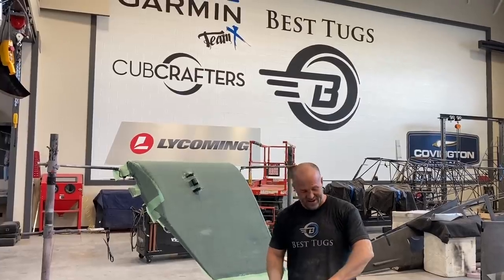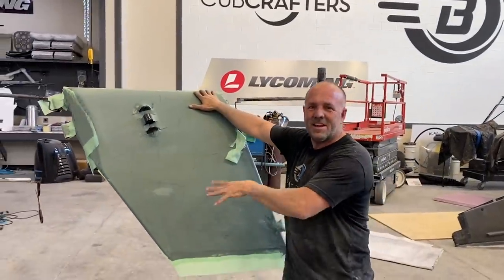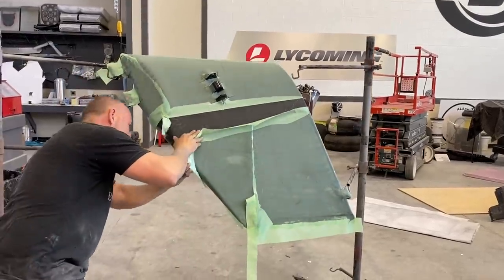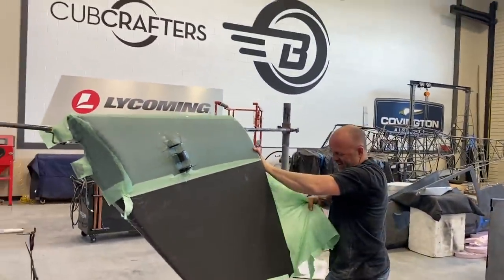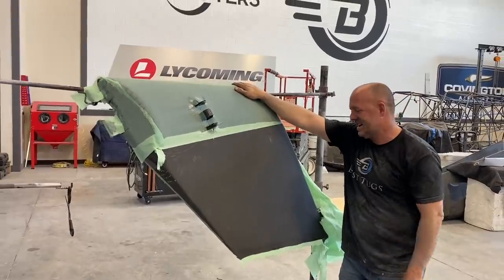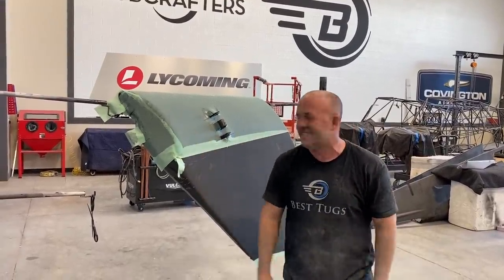I've been sanding for a couple of hours straight on carbon fiber, over by my little air vacuum to keep it out of my lungs and wearing my mask. I've been sanding on the other side of my mini wing gear leg and needed a break. I think about five or six hours of sanding on this one, maybe an hour left on the other one. We're going to be ready to put clear coat on it — I can't wait to see how this looks with all that shape to it.